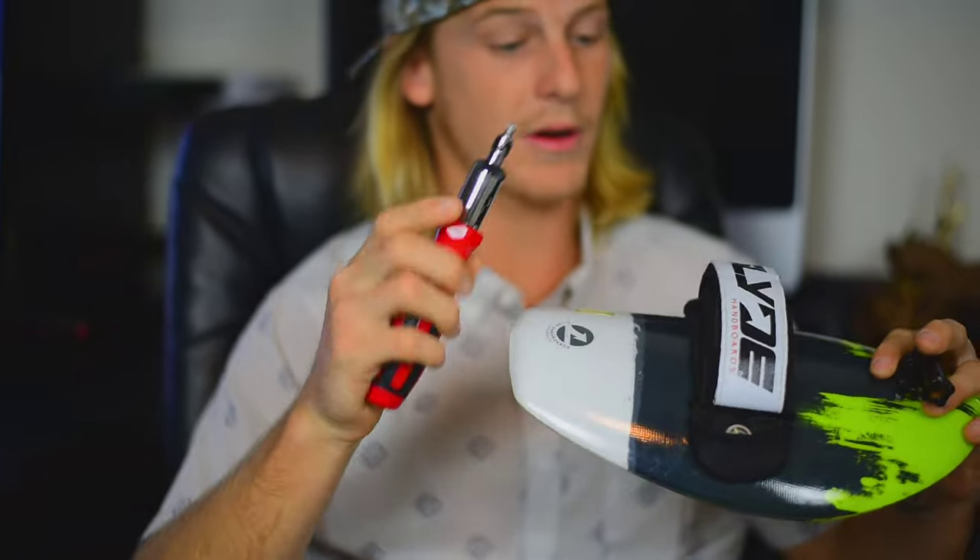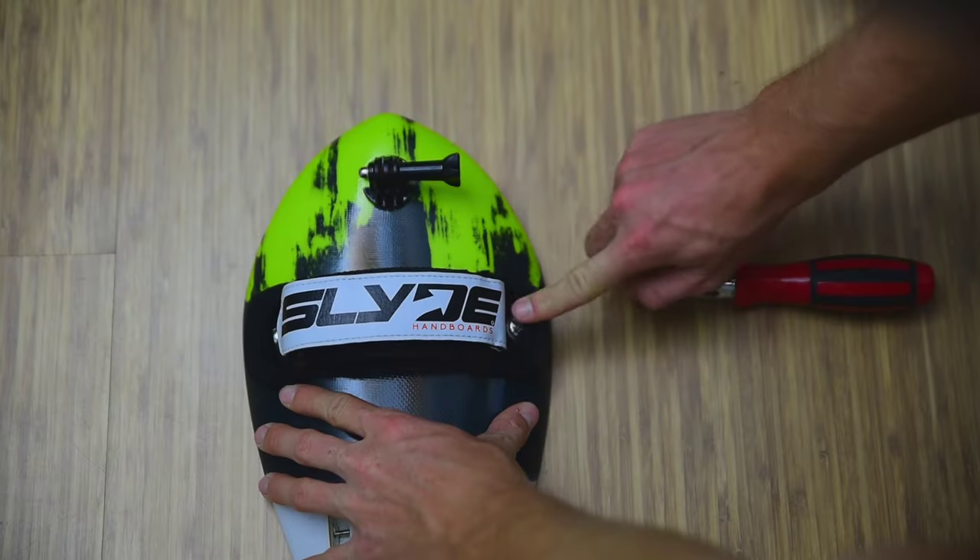To get started, all we're going to need is our board and a screwdriver. Got a Phillips head screwdriver right here, and you'll see on the side of our hand strap on both sides we've got two screws. All we're going to do is pretty much unscrew these — it's going to loosen the strap off of the board.